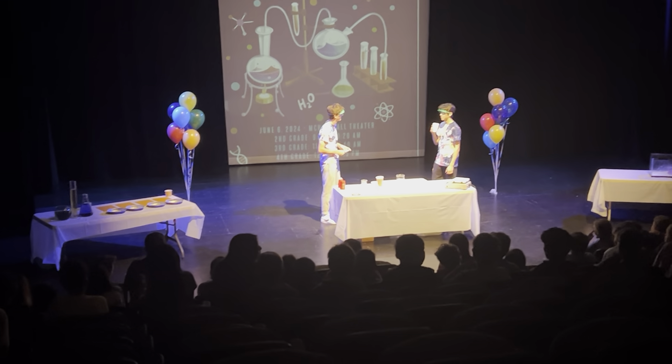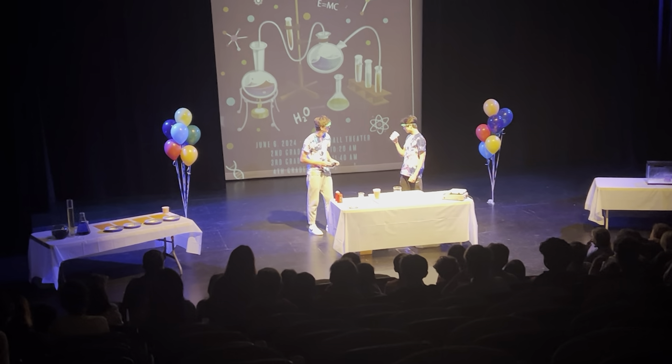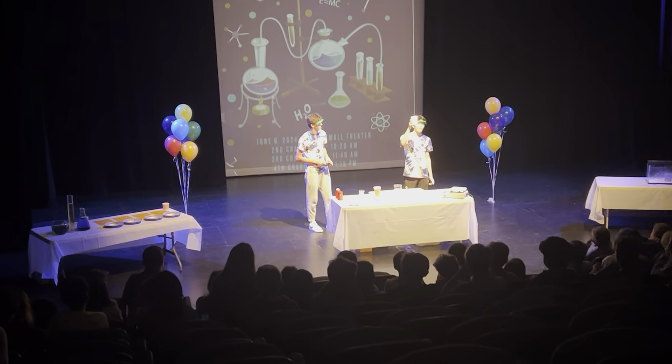We should make something disappear. But what should we make disappear? I don't know. I know. What about this cup?